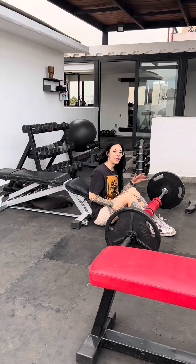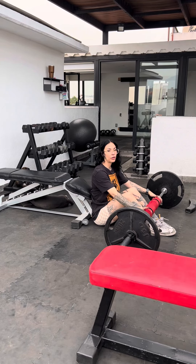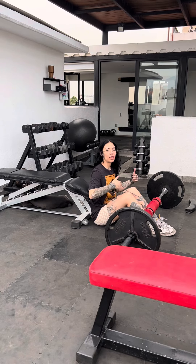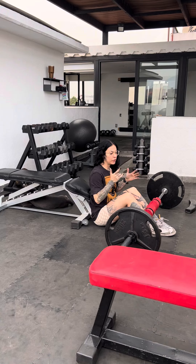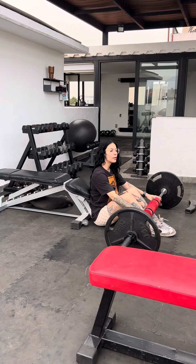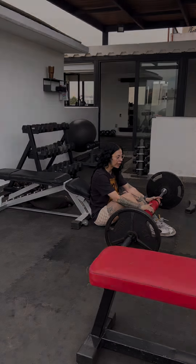Now I've shown you some things you should do, I'm going to show you some things we should avoid — things that either make the exercise less effective or just dangerous. With this much weight pushing down onto your hips and essentially into your spinal column, you want to be really safe and keep everything neutral. It's a bit of a dangerous exercise, but with good technique and mind-muscle connection you'll be fine.